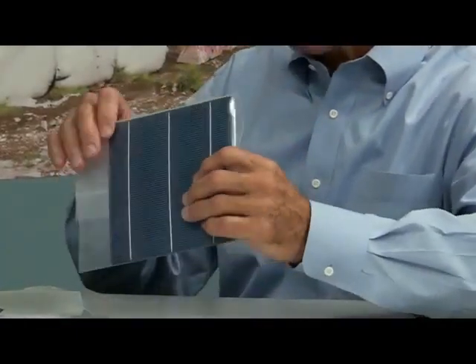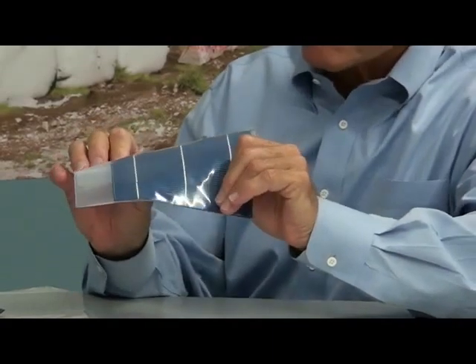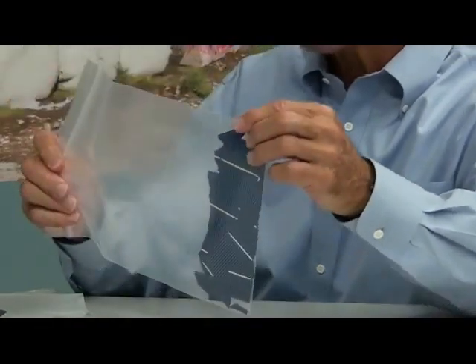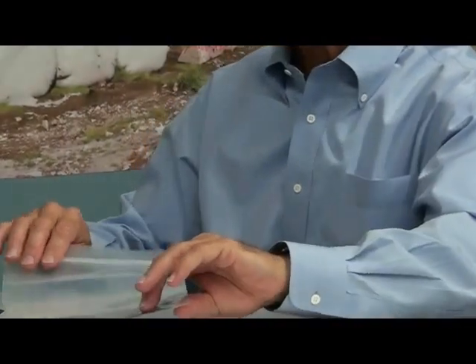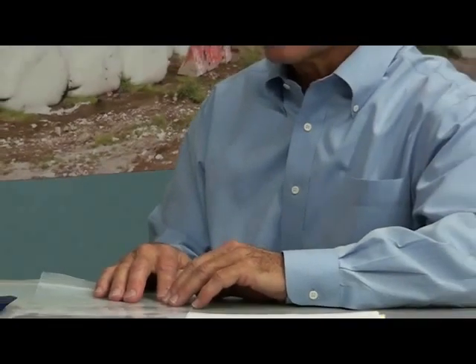Let me just take a look at the conventional cell. Watch as I bend this the same way. And this is what happens. It is rigid. It cracks into splinters. So my question to you is, how can electricity then flow through this cell? The reason I did this is because it demonstrates the real-life damage which occurs to solar cells.